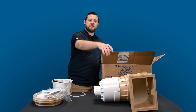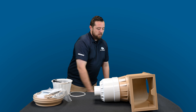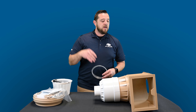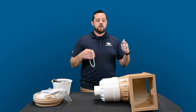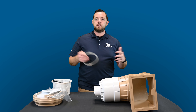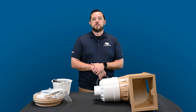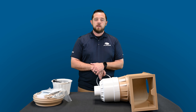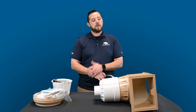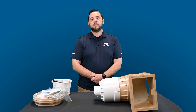Make sure you guys check out all the links below. We'll have these available directly on our website, and links to more information directly from Waterway so you can check them out. Be sure to subscribe — we're going to have another video showing what comes in the box on the Venturi skimmer so you can see the differences between the two. I really appreciate you guys watching. If you have any questions, hit that contact us link in the description. I'm Kyle from ePool Supply — we'll see you next time.